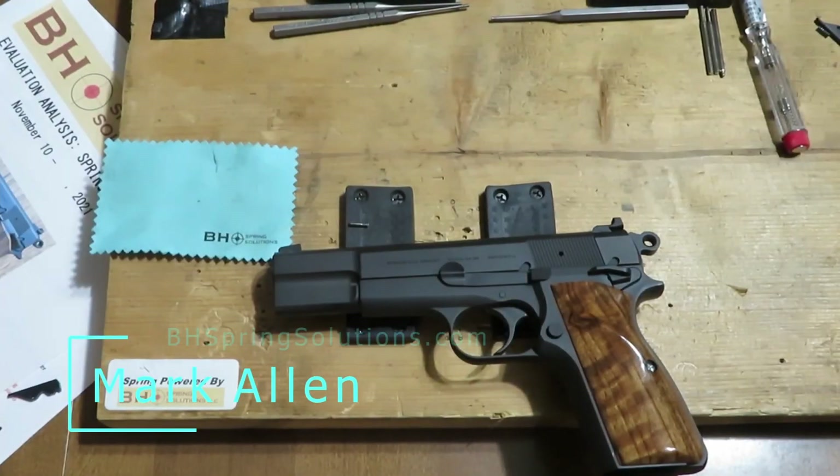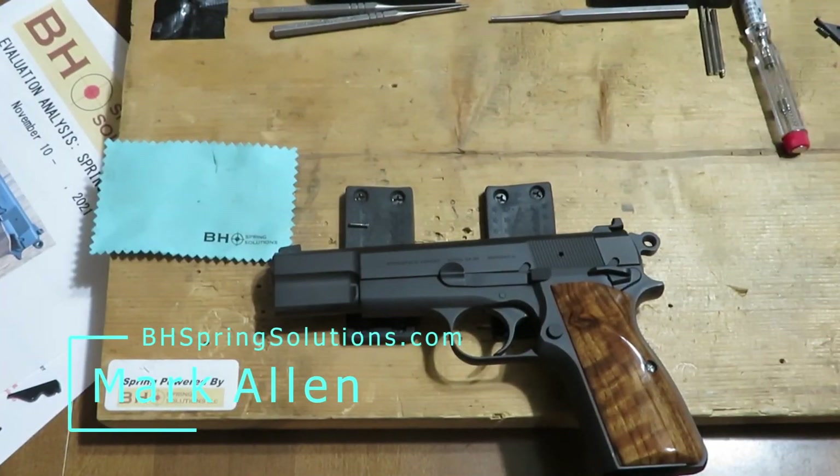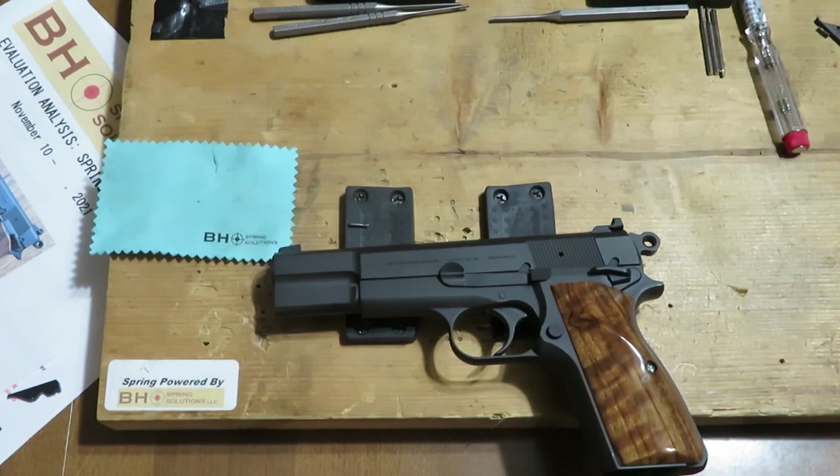Hi folks, Mark Allen, BH Spring Solutions LLC and bhspringsolutions.com. We are back for session five of BH Spring Solutions Evaluation, Analysis, and Testing of the Springfield SA-35 high power.